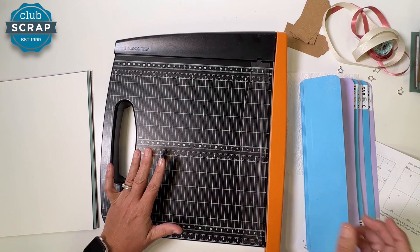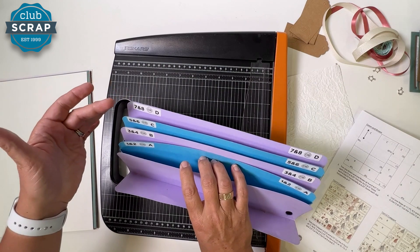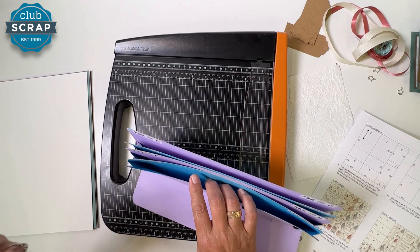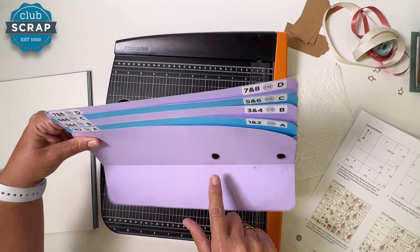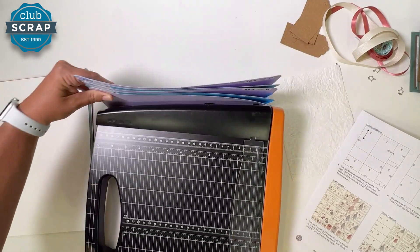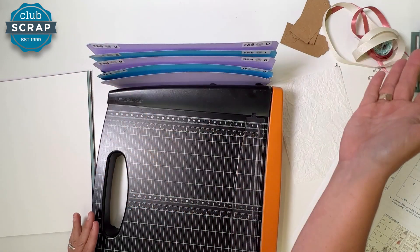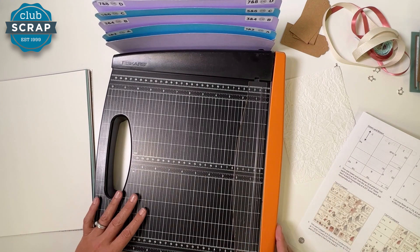We'll begin with our Fiskars trimmer and an accordion pocket file to stay organized. We'll be placing pieces into one of four pockets: A, B, and C for the different card sets or styles, and D will contain any scraps you can incorporate into your cards. I'll place the lip of my accordion pocket file under my trimmer base. If you don't have that, no worries — just maintain four piles A, B, C, and D.